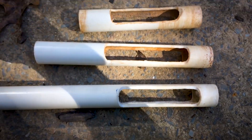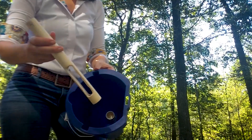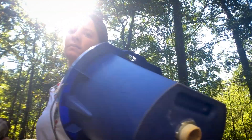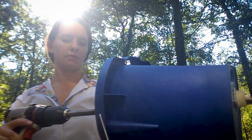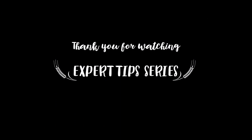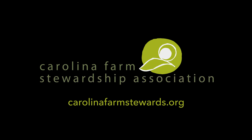I'm making several depth guards to allow for multiple depths of testing. Now you're ready to take soil samples. Remember to clean the sampler after each sample to avoid any contamination. And thank you to everyone who helped make this tool effective and easy to use.